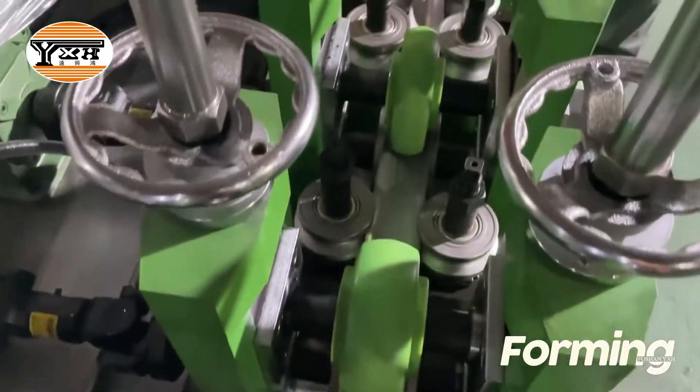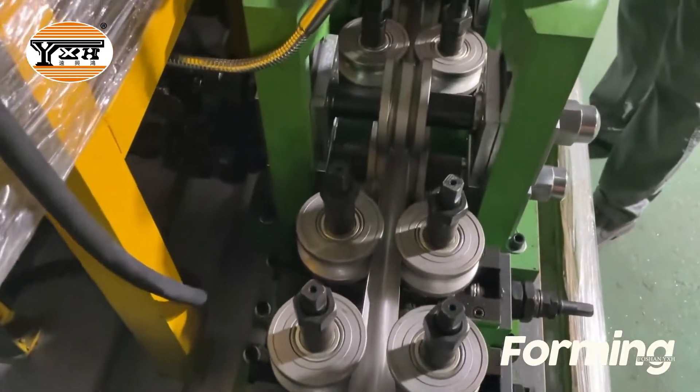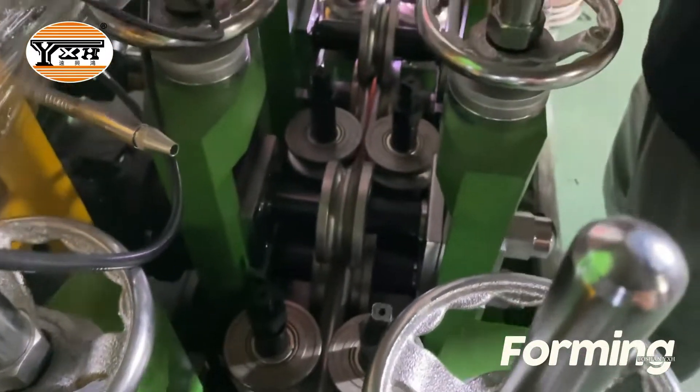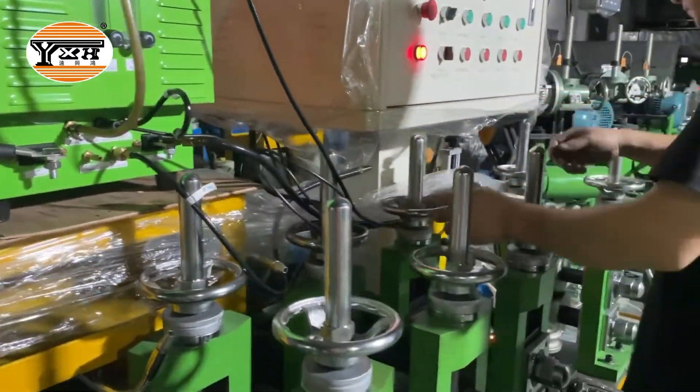This pipe making machine uses needle bearings in the horizontal stand. Now the engineer is adjusting the welding charge position.